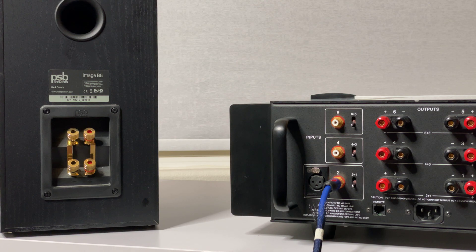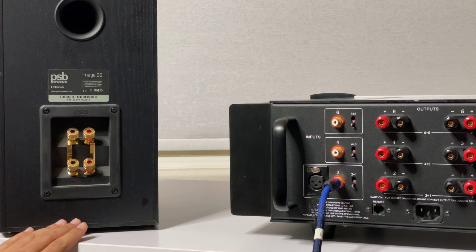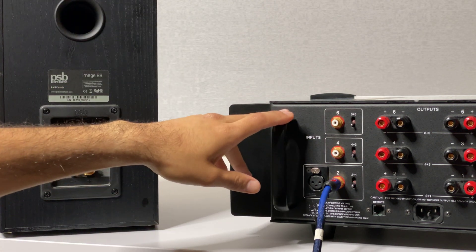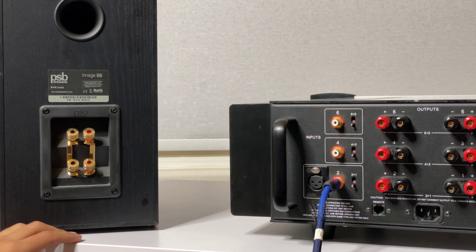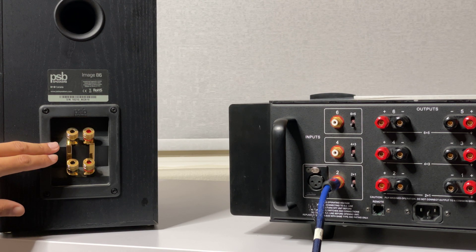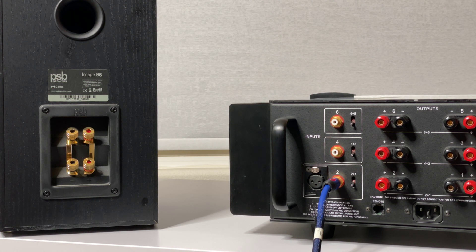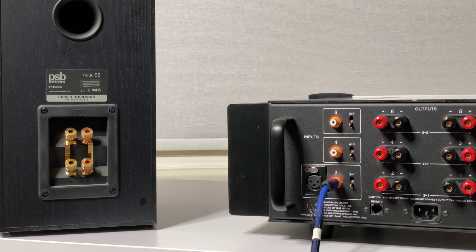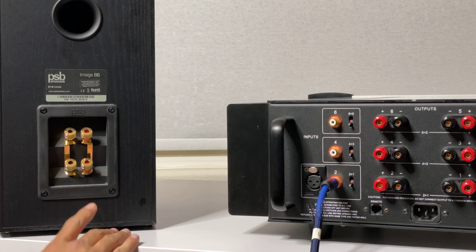I'm going to show you exactly how I bi-wire my speakers from my power amplifier. Bi-wiring is basically separating your low frequencies from your high frequencies, and how that's done is using two different wires plugged into the same source.